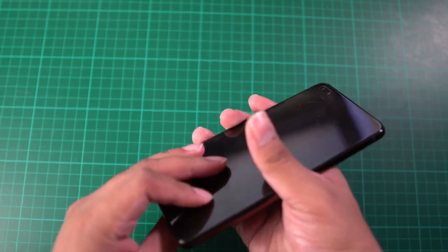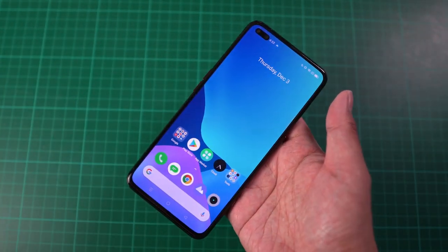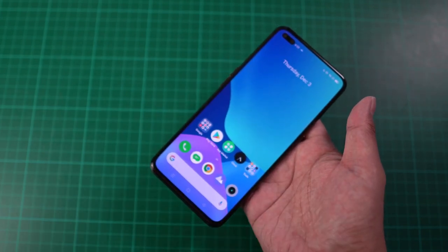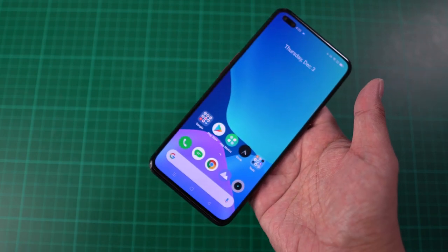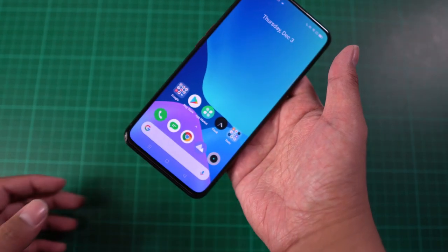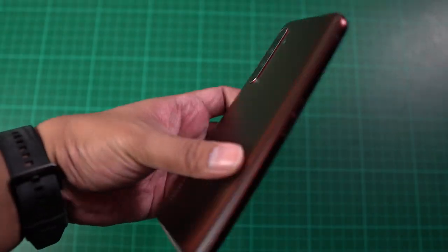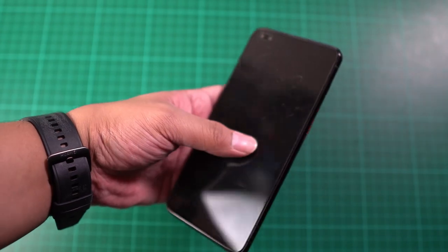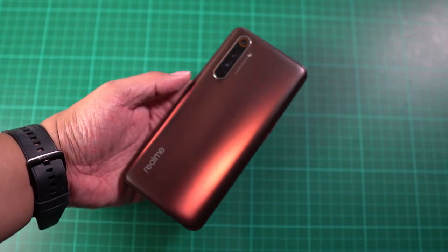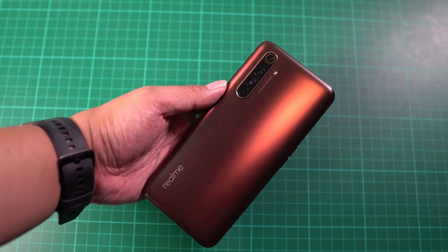We also have a 32 megapixel selfie camera and an ultra-wide-angle lens so you can take group photos. There's also video stabilization, so even if you're vlogging and walking around, your shots will be stabilized using this smartphone. The build is glass on the back, glass on the front, and metal on the sides — really premium and comparable to flagship smartphones out there. The camera module isn't too protruding, so it doesn't add too much bulk to the design.